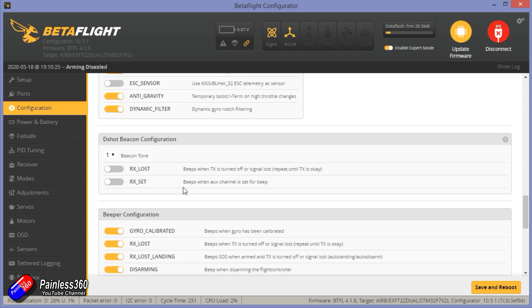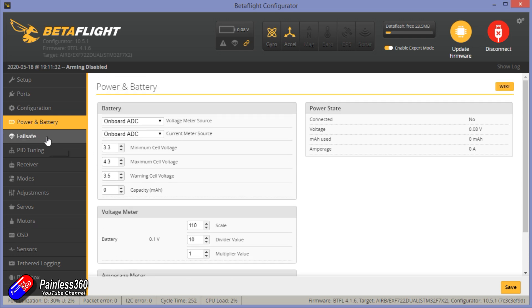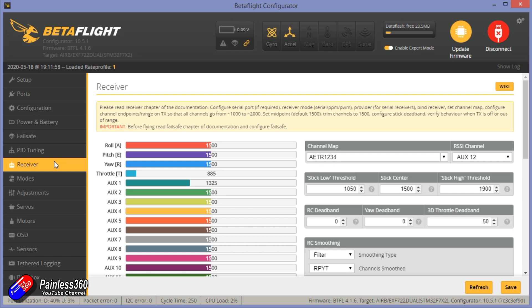The only thing I might do is turn on receiver lost or RX set, so it makes a nice beeping noise in case it comes down in longer grass. Power and battery settings look pretty standard. Failsafe is set to drop, which is what I want. PID tuning looks great — the tune on this flying in profile one is absolutely lovely, with loads of expo and super rates. It is flying really nicely, as you'll see in a minute when I show you the footage.